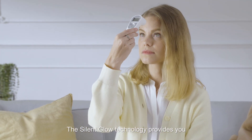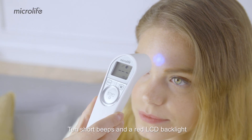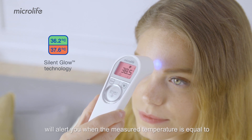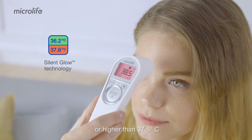The Silent Glow technology provides you with direct information about the measured result. 10 short beeps and a red LCD backlight will alert you when the measured temperature is equal to or higher than 37.5 degrees Celsius.